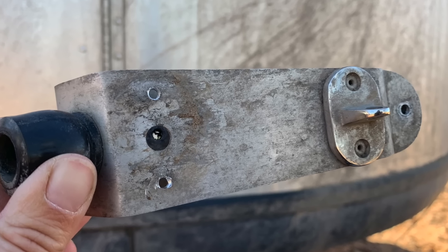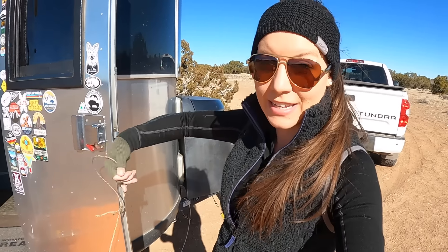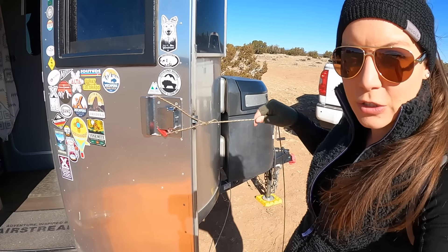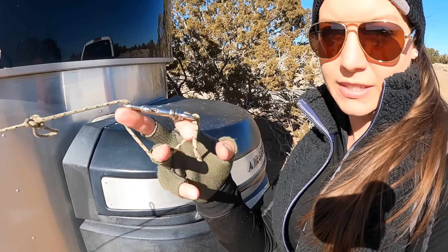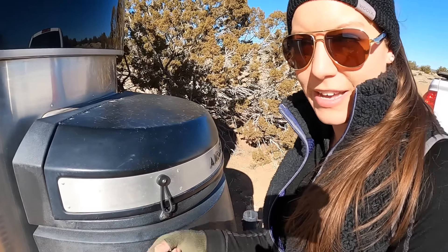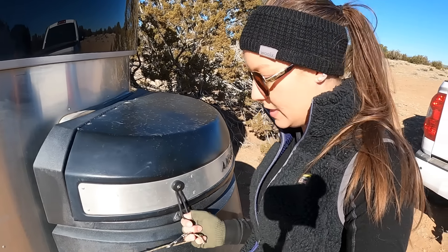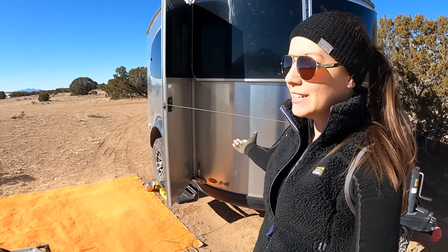This is the second time it has ripped off for me. So what I do now instead is I take paracord, I loop it around the handle here, tie it in a loop, and then bring it over to the propane holder. The clip creates a loop that can open and close. I take the propane bungee loop, put it through this hole, and attach it down onto the clip — that is what keeps the door open.